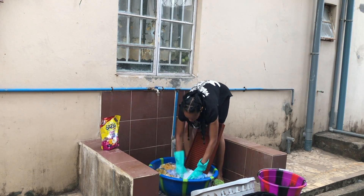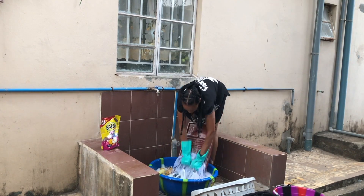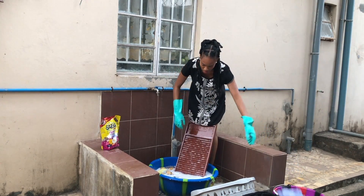This is so much harder than it looks. My back was aching after this, my hands were aching. I didn't know how I was feeling, but I got it done so I'm proud of myself.